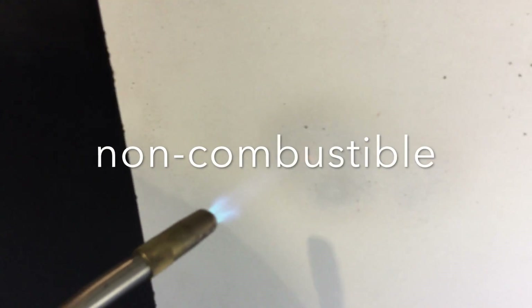Our manufactured products are non-combustible. Here we're taking a butane torch to a half-inch lightweight panel. With temperatures capable of reaching approximately 1400 degrees Celsius or 2600 degrees Fahrenheit, notice that the panel does not burn.